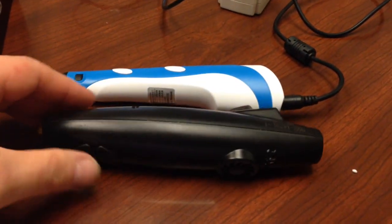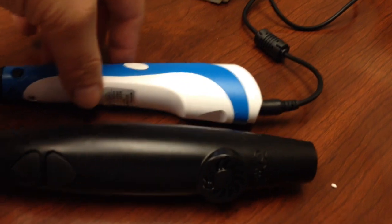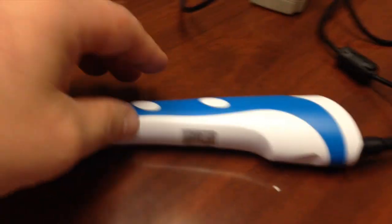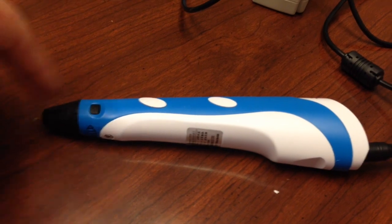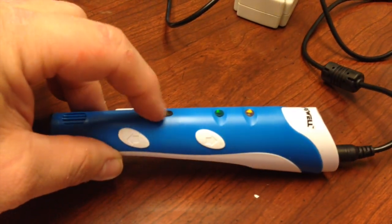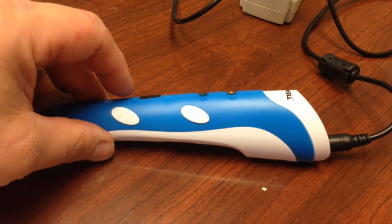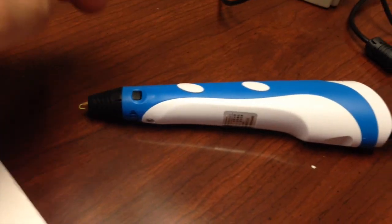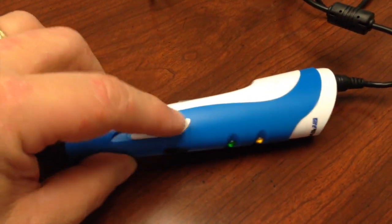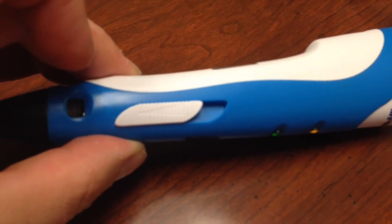The pen itself is a little bit smaller than the 3Doodler — much smaller in diameter. It has two buttons, forward and reverse, since this is a hot end and forward feeds. I like how they're separated by some distance so you don't get them mixed up. There's a rubber grip for your forefinger while holding it if you're right-handed. On the other side of the LEDs, you have a slide control for speed — further to the back is faster, further to the front is slower.